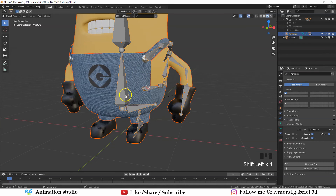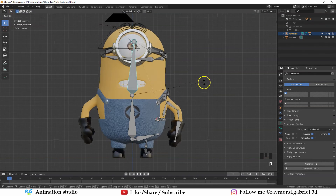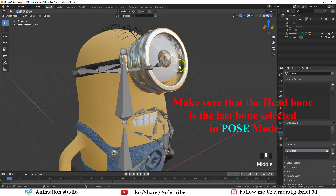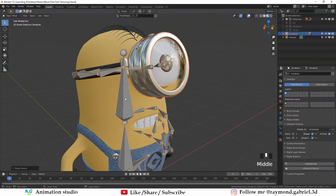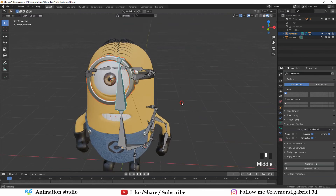Select the clothes and body and reattach with Ctrl+P Automatic Weights. The deformation now looks much better. To parent the goggles and eyes to the head bone so they move with it, press Ctrl+Tab to go to Object Mode, select the goggles, hold Shift to also select the front glass part, then select the armature and press Ctrl+P. Instead of Automatic Weights — which would deform the goggles and I don't want that since it's a solid object — choose Set Parent To Bone. In Pose Mode you will notice this part is now moving along with the hip bone.